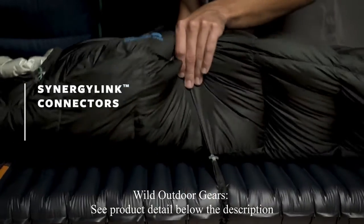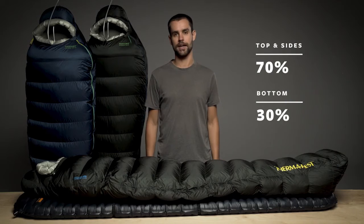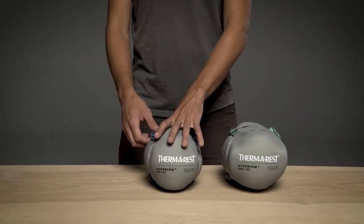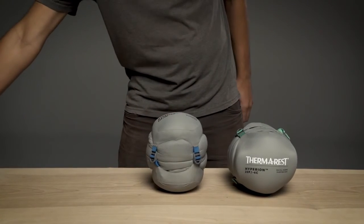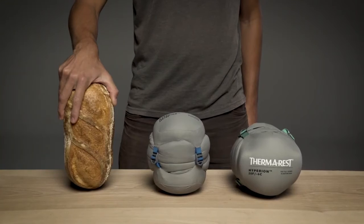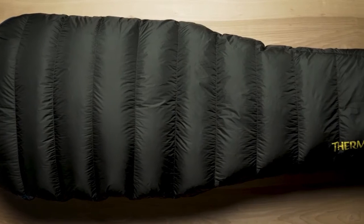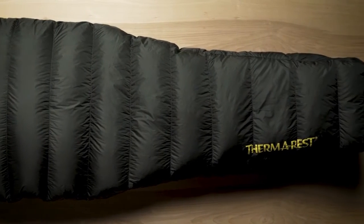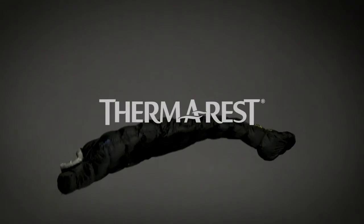The Hyperion features Synergy Link connectors and zoned insulation, which intentionally places down where you need it most. With unrivaled packability, the ultralight bags make a minimal impact while on the trail, packing down to roughly the size of a small loaf of bread. Our performance-focused design and rigorous testing make it easy for us to back these bags with our Better Sleep Guarantee. Lighten up your adventures with Therm-a-Rest's Featherweight Hyperion sleeping bags.